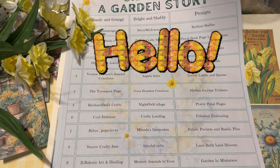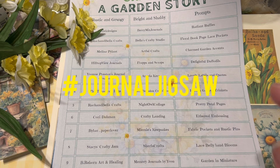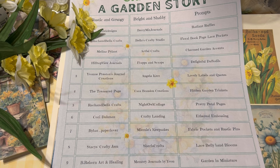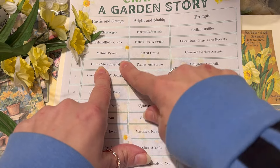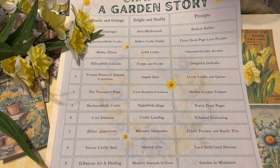Hello everyone, welcome into my workspace. Today I am so excited and delighted to bring to you the Delightful Daffodils portion of the Hashtag Journal Jigsaw Garden Story collaboration, hosted by Rach and Bella Crafts and guest designer Angela Kerr. Today we are at April 2nd. The collab goes on until April 15th. Myself and Hilltop View Journals are bringing you Delightful Daffodils. I'm bringing the bright and shabby version and Suzanne from Hilltop View Journals will be talking about rustic and grungy daffodils.